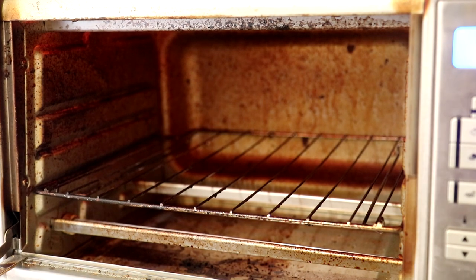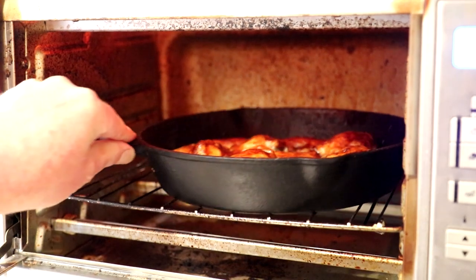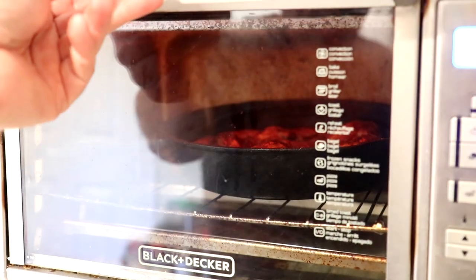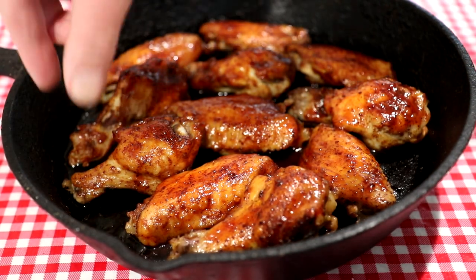I set my oven to broil and turned it all the way up to 450 degrees Fahrenheit. Those were under the broiler in the oven for about 10 minutes and they look pretty darn good.